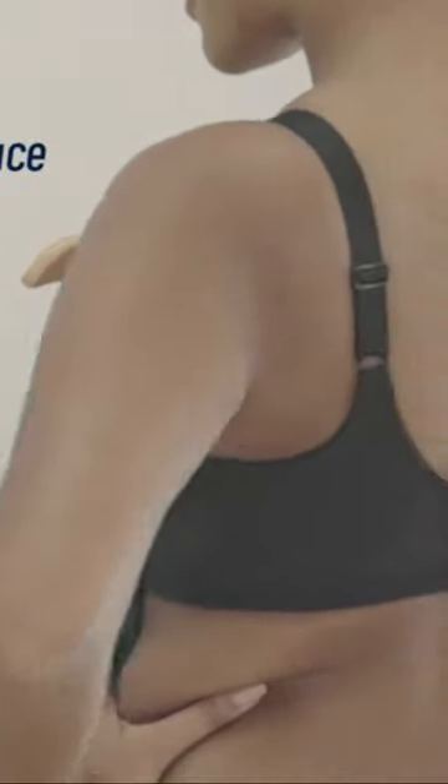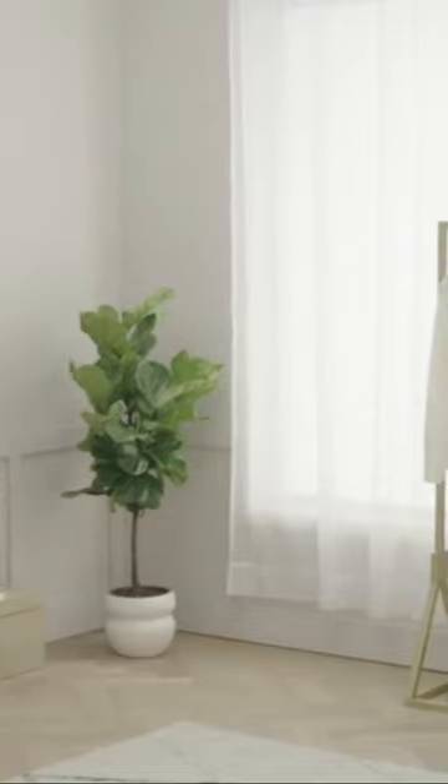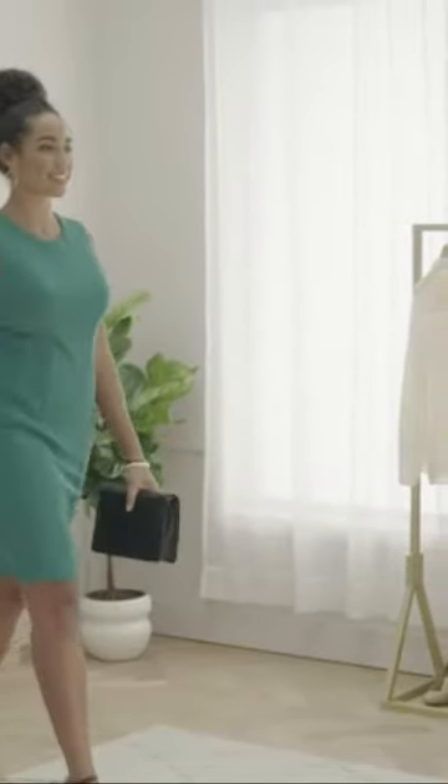Stay-in-place straps are placed closer together at the back closure so they won't slip off your shoulders. Look smooth and feel comfortable. The Beauty Back Full-Figure Wire-Free Smoothing Bra by Vanity Fair.